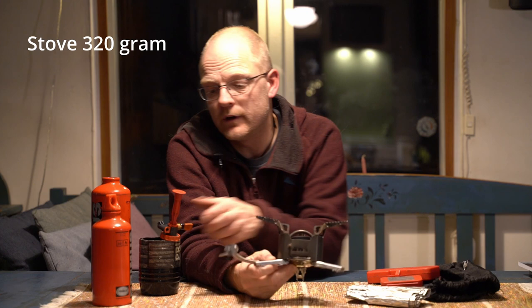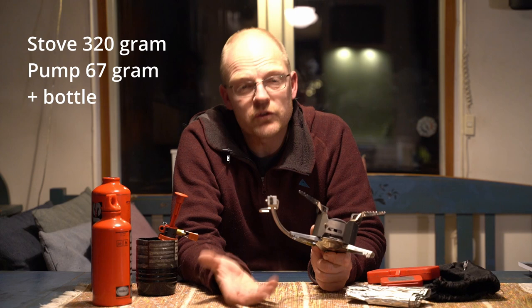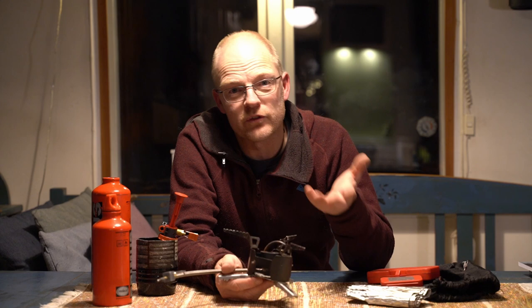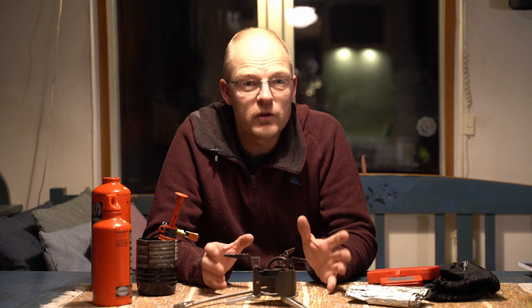There are three downsides with this stove. The first is the weight — the stove is 320 grams and the pump is about 60-70 grams, so it's quite heavy, and you also have to add the bottle. That downside is not a problem for a dog musher or people pulling pulkas, because 100 grams isn't a big deal. But if you're backpacking or are an ultra-lightweight packer, the weight is a real downside. The second downside is the noise — it sounds like a rocket when you start it. It's difficult to have a conversation in a tent with a group when it's running.